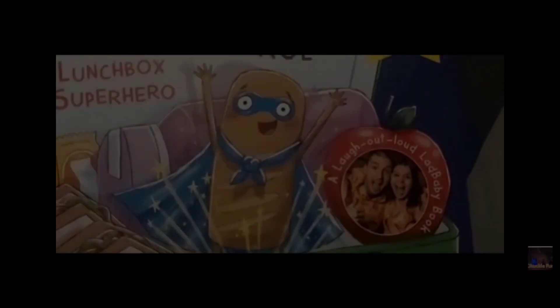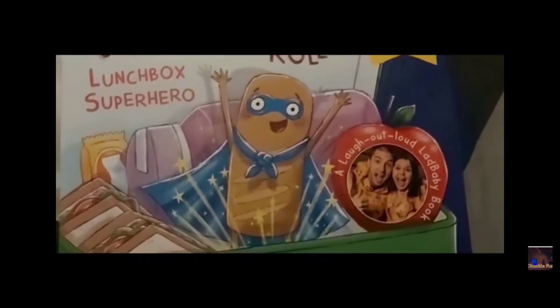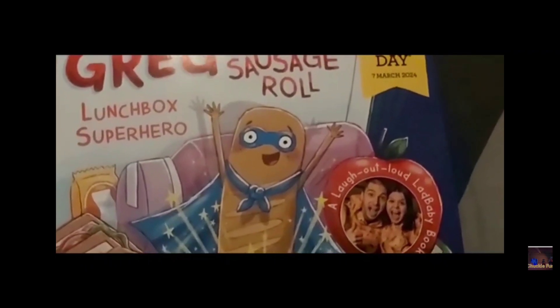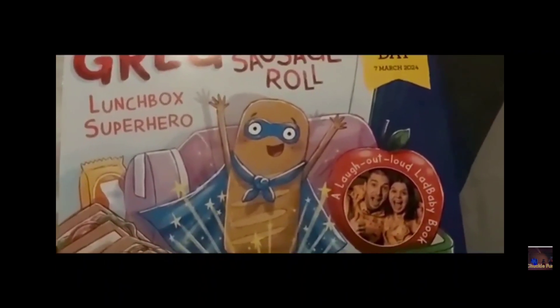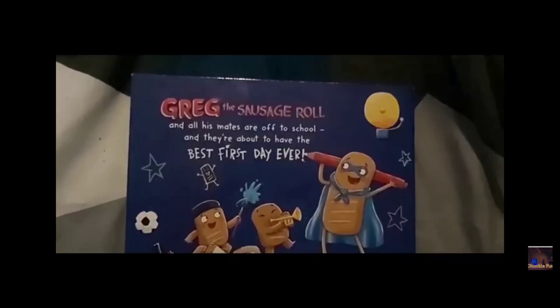Here is a compilation of the best bits from some of my YouTube videos. This guy here, Mark, is a big fan of sausage rolls, and that's why he has written these books about sausage rolls. There are even songs out about sausage rolls that they've done, but this is the book here.